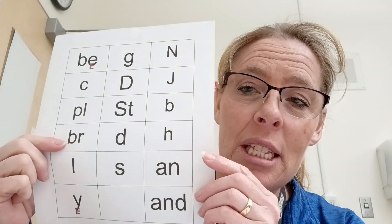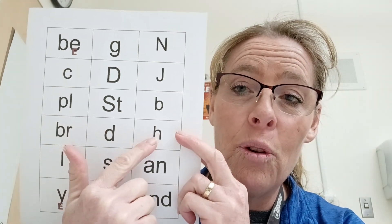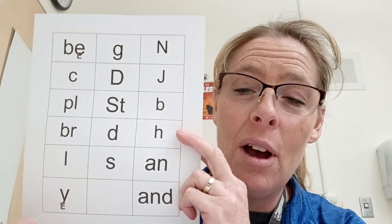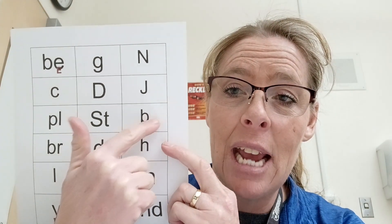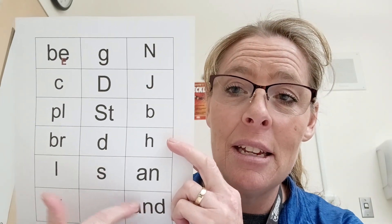Then when she gets to the 'and' word families like brand and band and hand, she's going to learn that sometimes the Y at the end of a word says 'e.' So she can build 'handy,' 'dandy,' and 'sandy.'